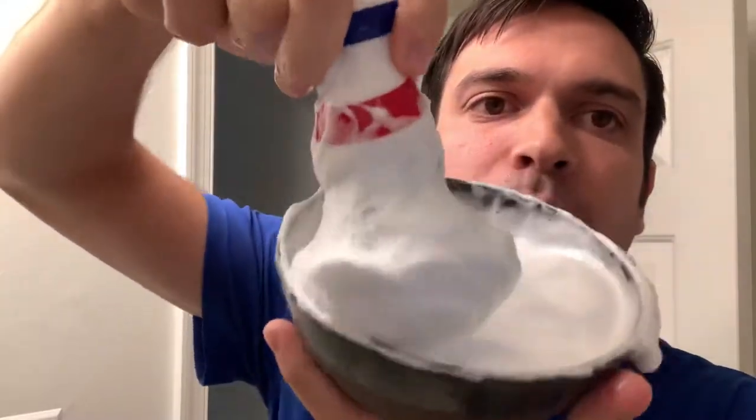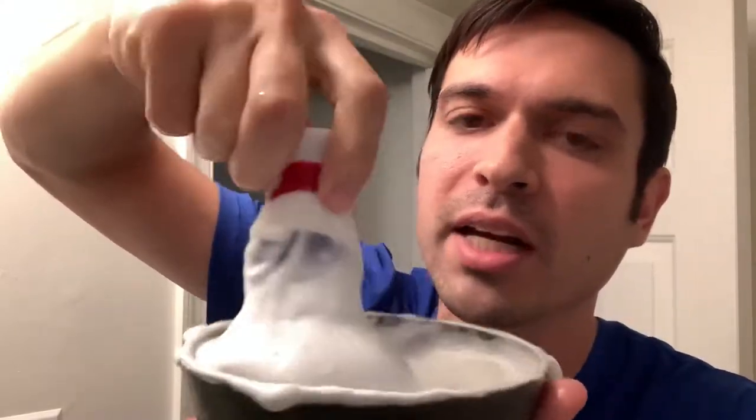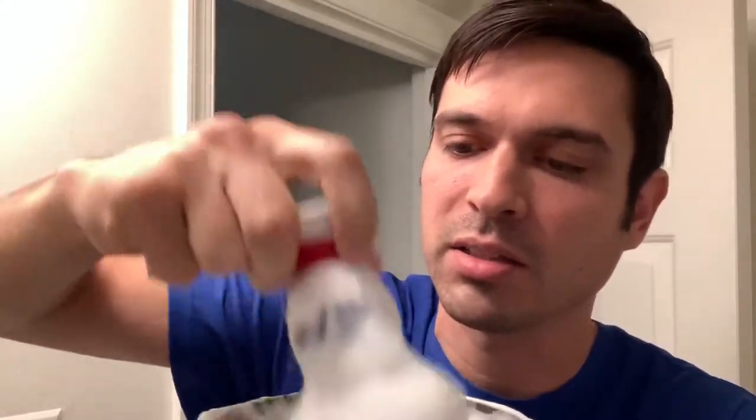Got the lather all whipped up here, nice and hydrated in my Black Ship Grooming bowl. Hopefully I didn't put too much water in it this time — I think it should be fine, it's got a nice sheen to it. Got my Yaqi synthetic here, the barber pole brush — girlfriend got me this recently. Really into synthetic brushes, especially the Yaqis. Look at that huge big guy there too — it fits my whole cheek when it splays so it's fantastic.